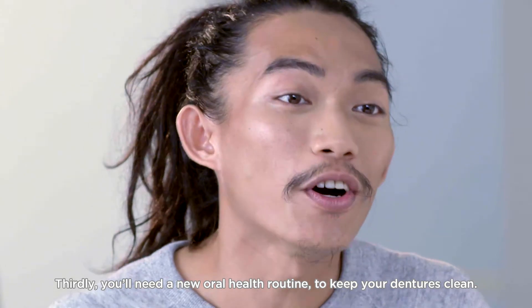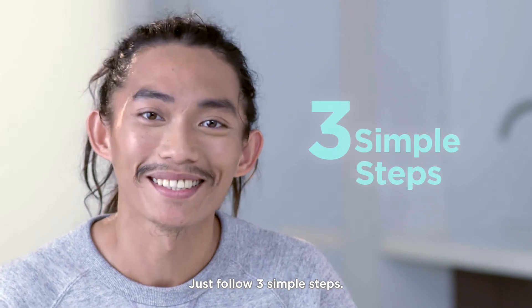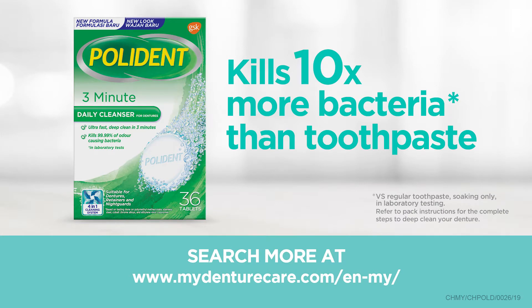Thirdly, you'll need a new oral health routine to keep your dentures clean. Just follow three simple steps: drop, soap, and rinse. Brought to you by Polident.